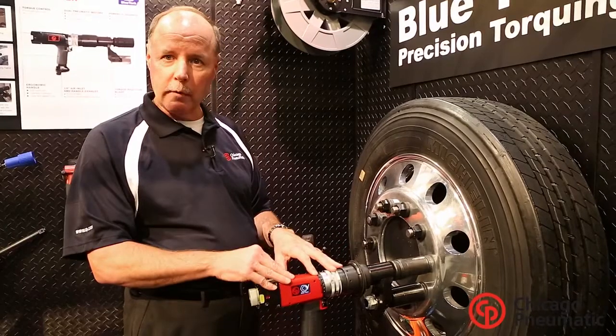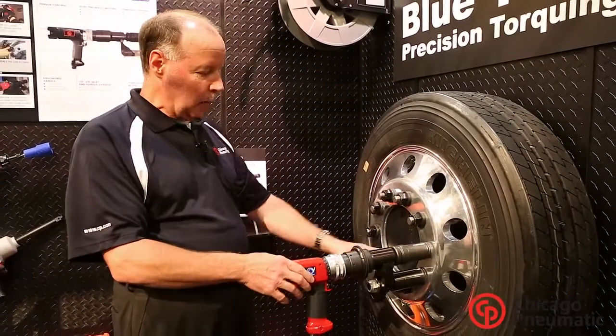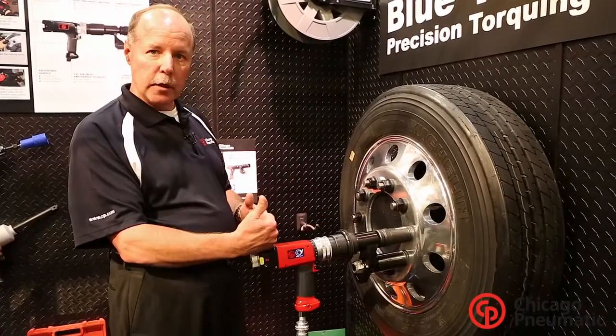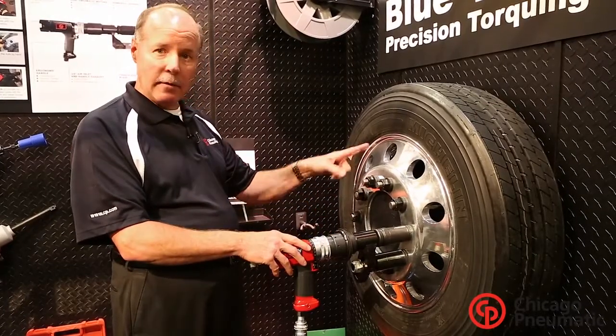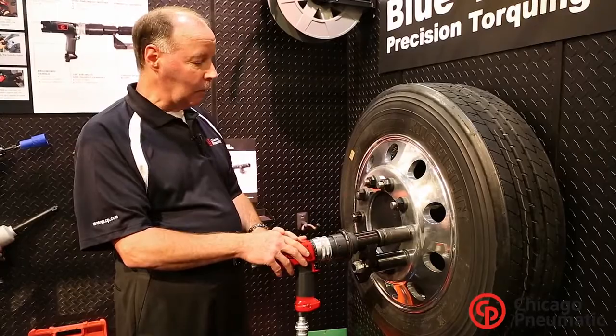What we did at Chicago Pneumatic was take one of those nut runners off of that OEM piece of equipment, put a handle on it with a trigger, and added a reaction cup. Now guys in the aftermarket, when they take this wheel off to do what they need to do and put it back on, they too can torque all the lug nuts to the very same 500 foot pounds that you get when the truck is built at the OEM level.